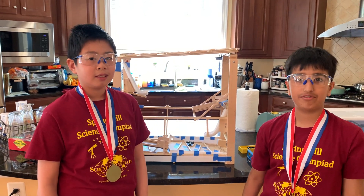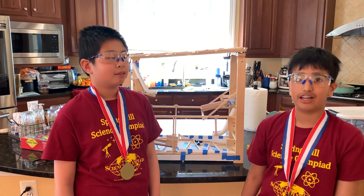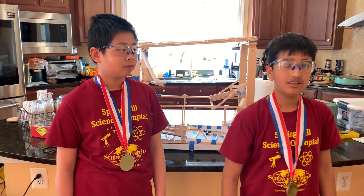We're from Spring Hill Elementary School and we do Roller Coaster for Division B. We won first place at the regional and the state. We're going to show you how the roller coaster runs, how we built it, and the challenges we had to face.